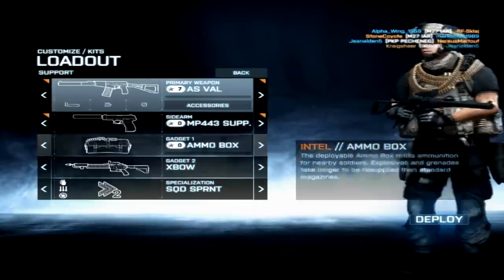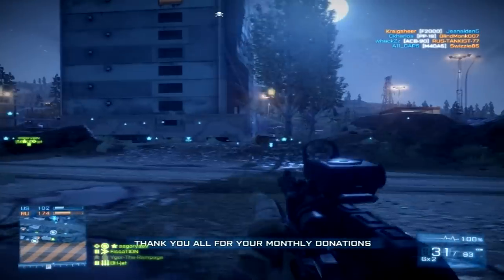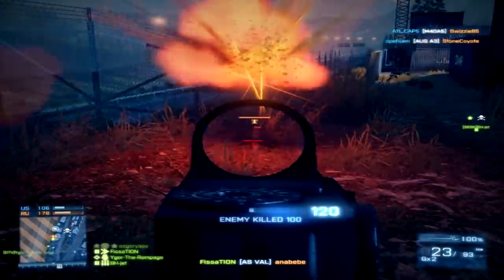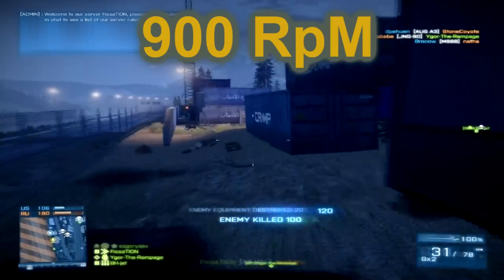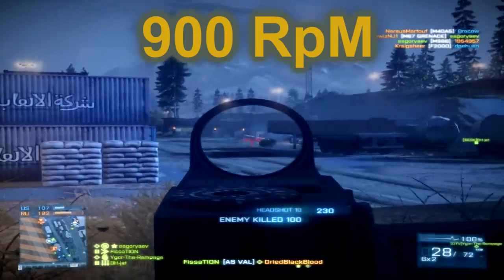In this tutorial we're gonna take a look at a Soviet suppressed rifle as well. Any class can use this very personal defense weapon. The rate of fire, which is 900 rounds per minute, makes this gun very useful — but also not very useful, because it's really hard to control at long distance.